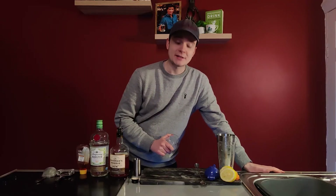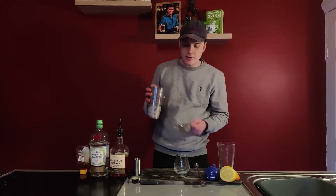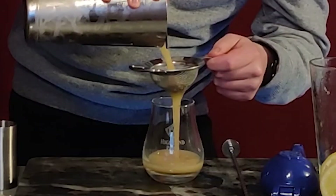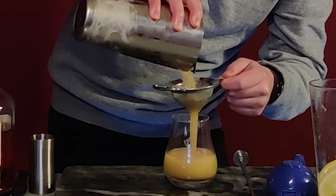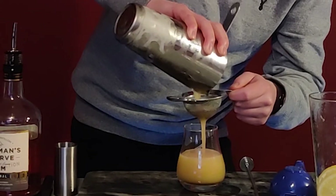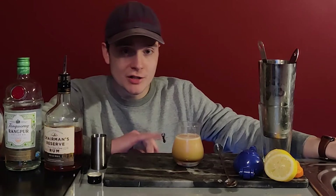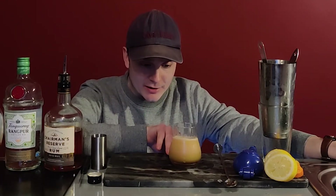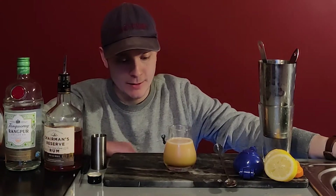It's usually served in a coupe style glass, but this is the most kind of small round glass that I have — I just fancied a change from my tea glasses. Strain it to leave out that ice, and use a fine strainer to get that pulp out. You can already see that colour — it's really, really nice. The honey has given it that really nice golden colour. Bottoms up.